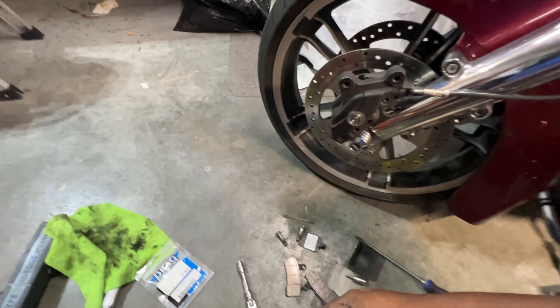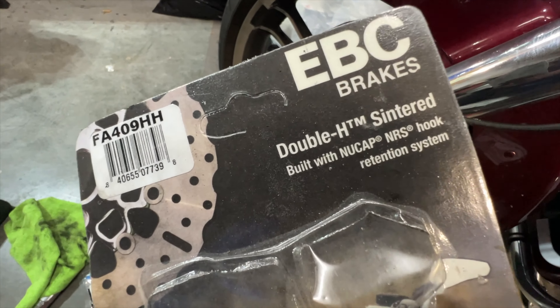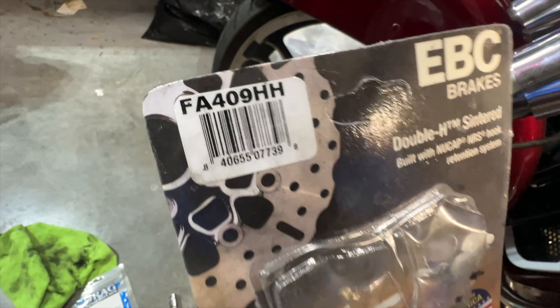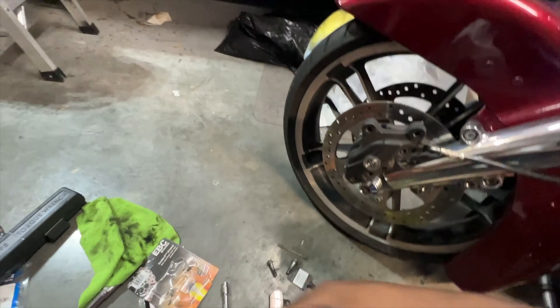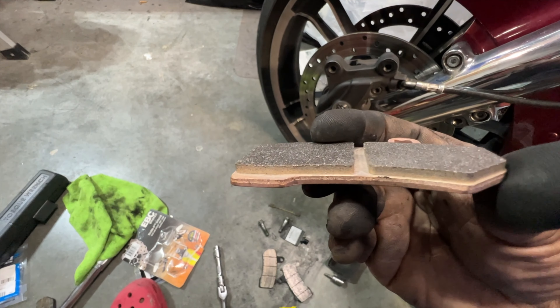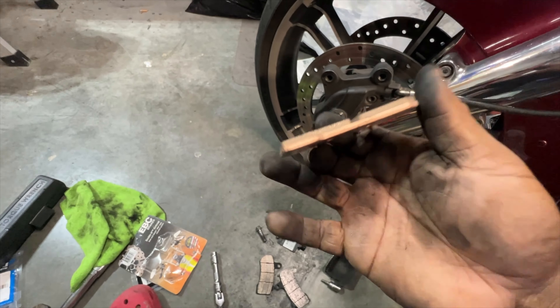They're replacing it with these — EBC double-H, part number FA-409-HH. Brand new out of the box — or out of the package — they're going to look like that.